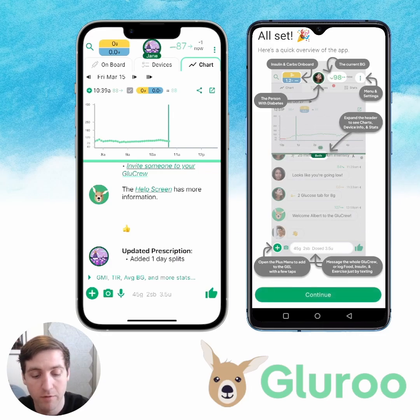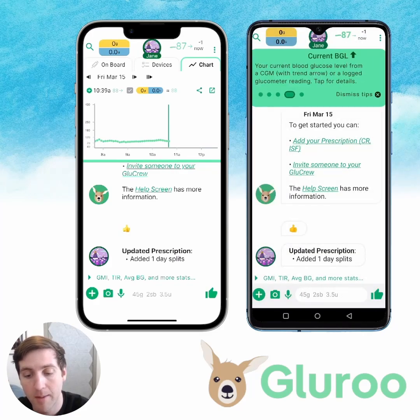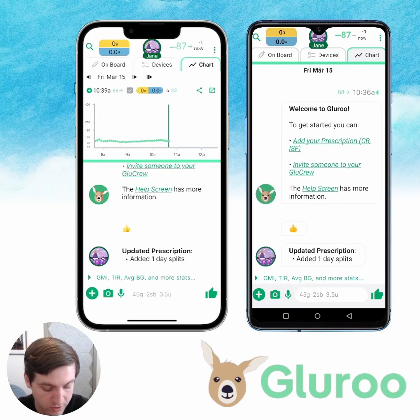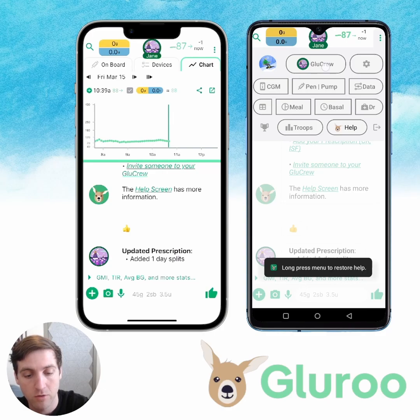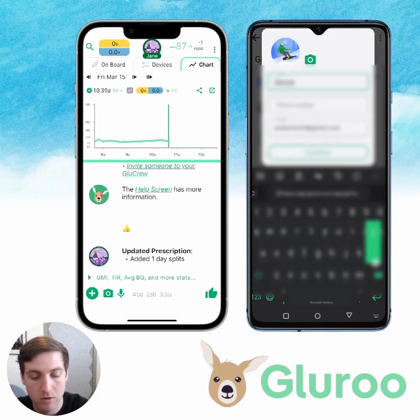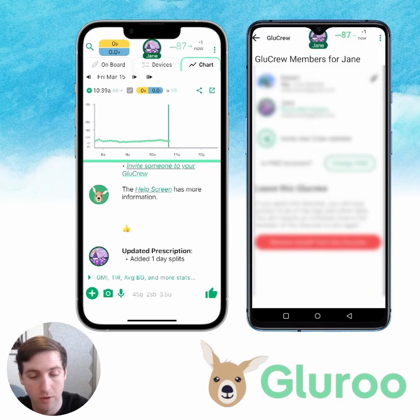We get the same overview of the app, hit continue, and we'll get all the same pop-up modals since it's our first time in — I'm just going to dismiss these. Now we're in, and we're seeing the exact same thing that Jane is seeing. If we go to the settings, dismiss menu help, and go to GluCrew, we can see that Jane is the person with diabetes and spouse — which is me, Robert. I'm going to change my name to Robert. I'm in here as a crew member, so I'm supporting Jane.